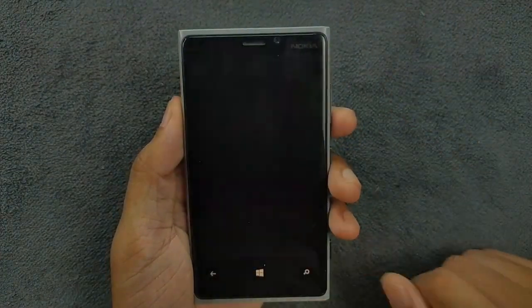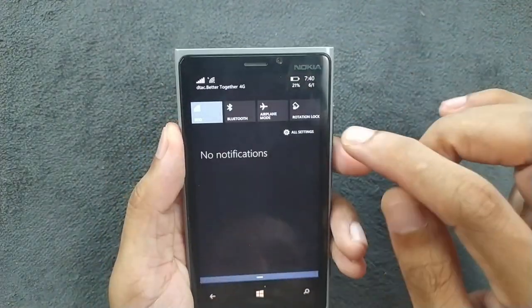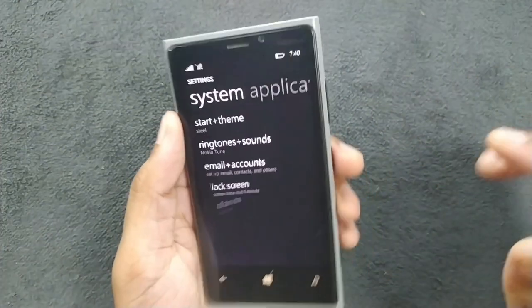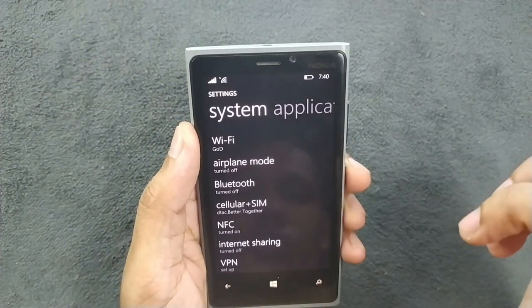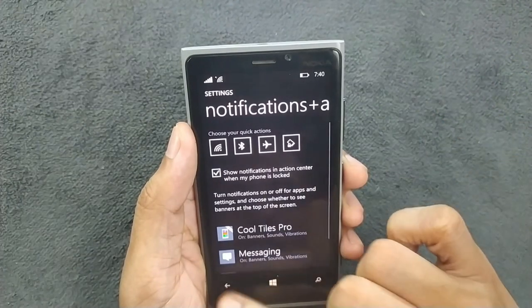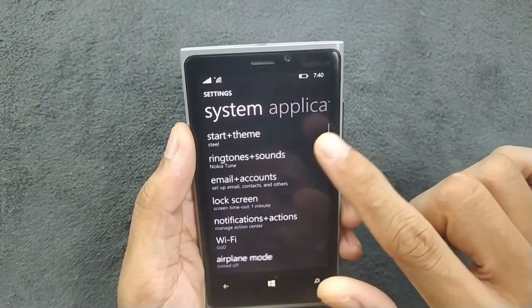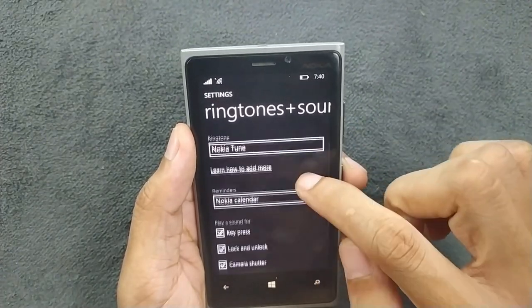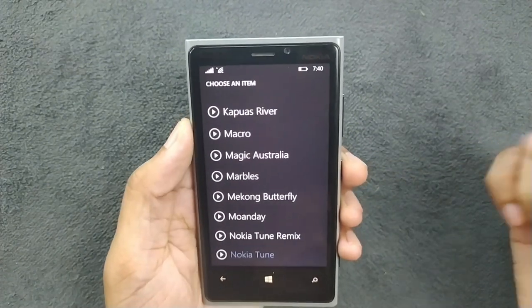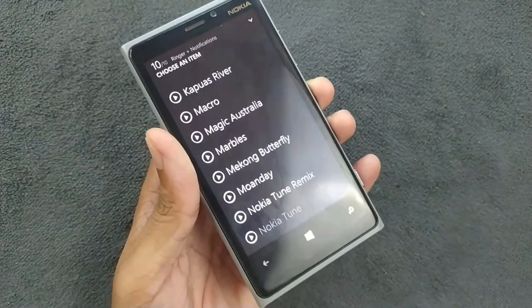It's a pretty good device overall — works flawlessly with good sound quality. Let me give you a quick demo of the sound: if I go to ringtone and play the Nokia tone, it's pretty loud and really good.